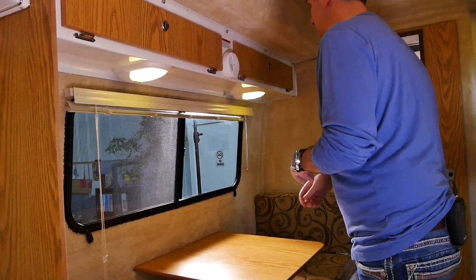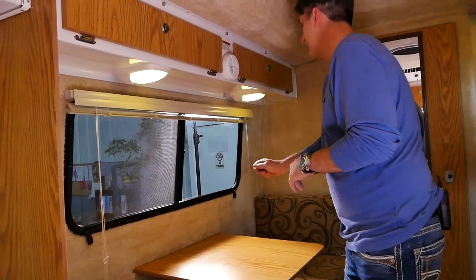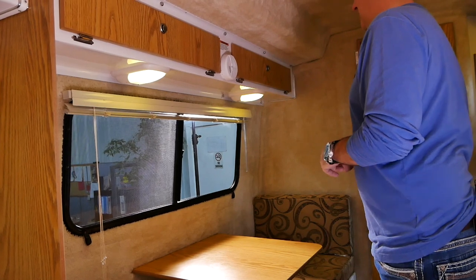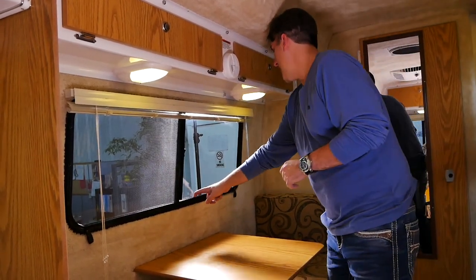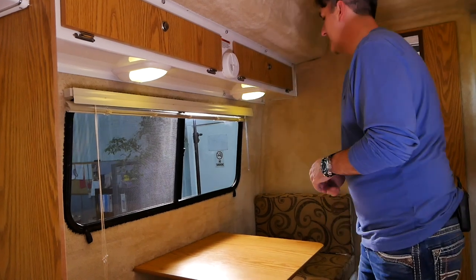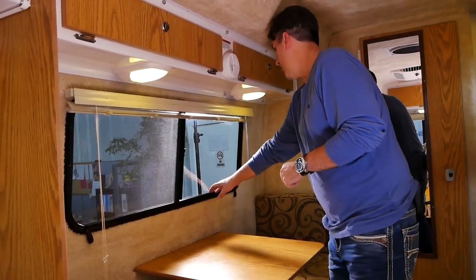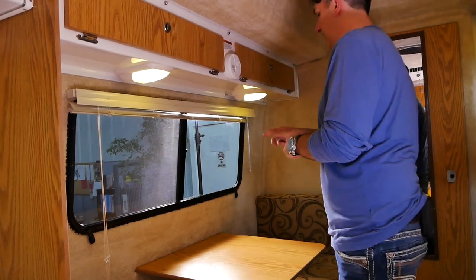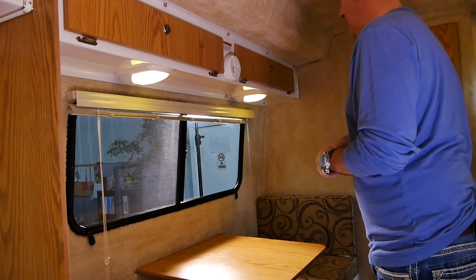Over time, dust and debris can get in the tracks of the window, keeping it from sliding easily. Every now and again you can take some Q-tips and stick them down in that track to clean out the dust and dirt. Some customers put a little bit of lightweight oil in that track — you don't have to, but it'll keep the window sliding nice and smooth.